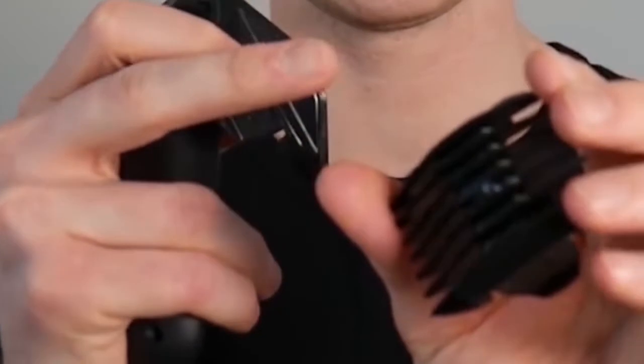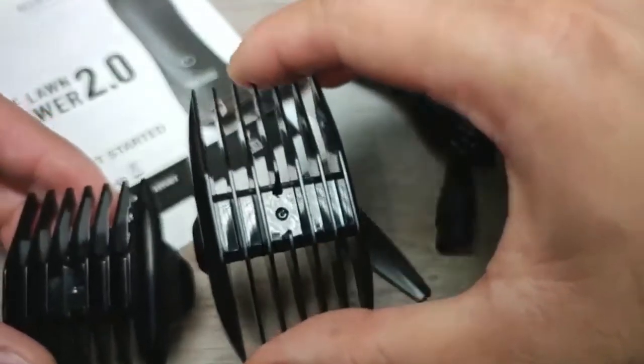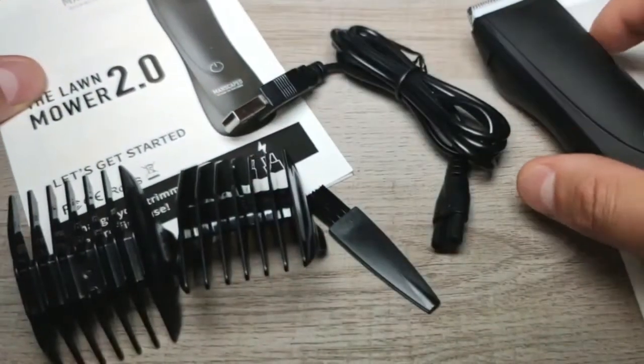It comes with four length settings, conveniently consolidated between two double-sided guards that can be flipped to provide four distinct hair trim lengths. The 3mm, 6mm, 9mm, and 12mm detachable safety guards allow you to adjust your trim length and avoid nicking your nether region. Big win!